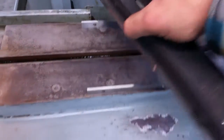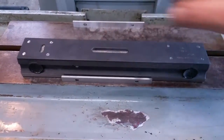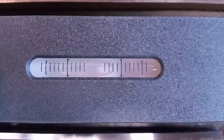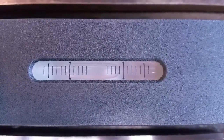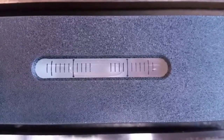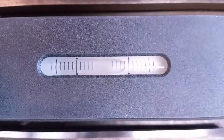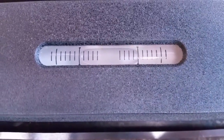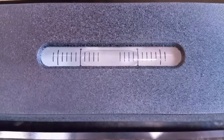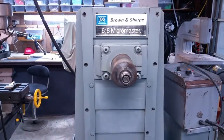We'll take it off the parallels and put it back on the table. Looks like we have to lift up the right side just a little — we are five ten-thousandths off. I put one three-thousandths shim under the right leg and now we're dead on longitudinally and crosswise.